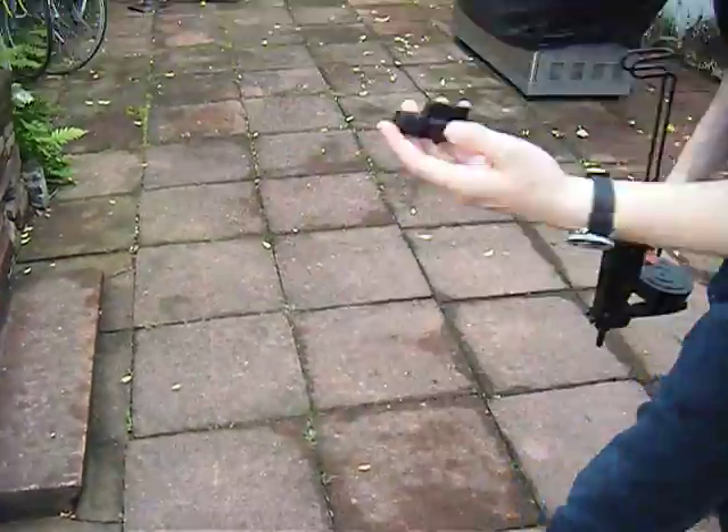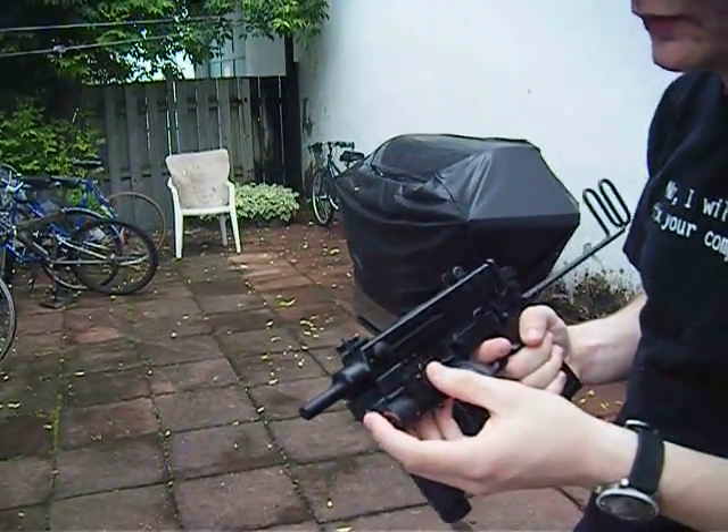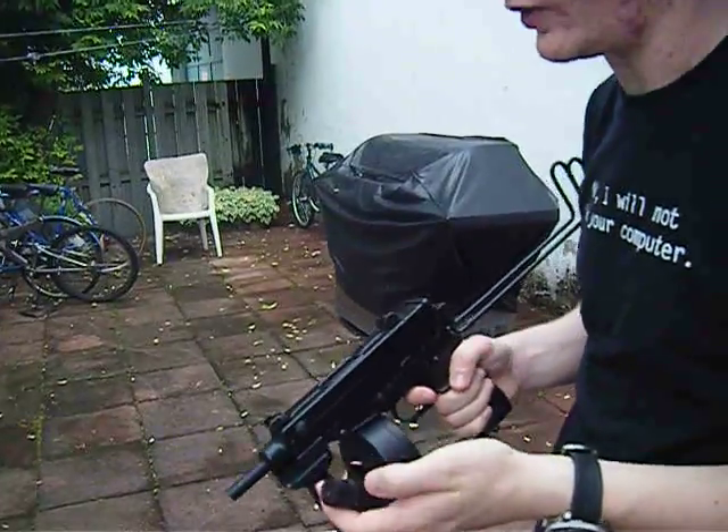I also brought a laser. I'm not sure where I picked this one up, but I bought it used from someone. This fits also very well, but again presents the problem of being able to hold it properly.